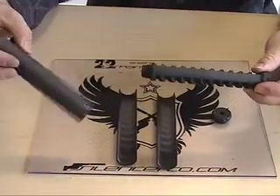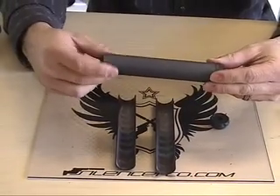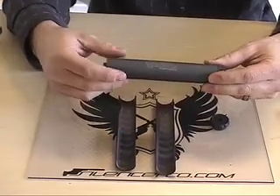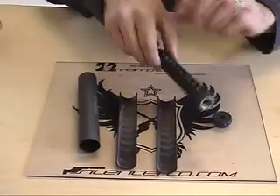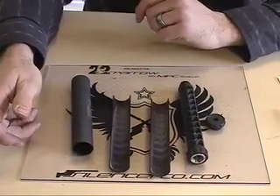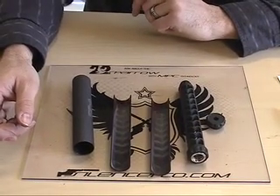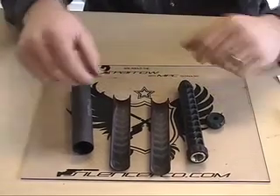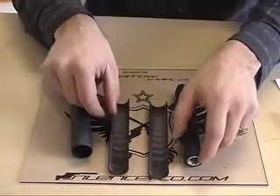take-apart silencers disassemble with radial movement, which means the outer tube has to be twisted around, slid off, or the baffles have to be pushed through the outer tube. After lead and carbon debris collects on the outer tube from light to moderate gunfire, too much friction and sometimes even fusion of the baffles to the inner wall of the outer tube can occur, causing radial movement disassembly to be difficult and sometimes impossible.